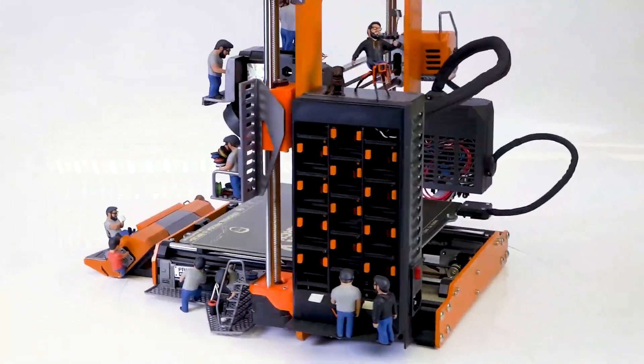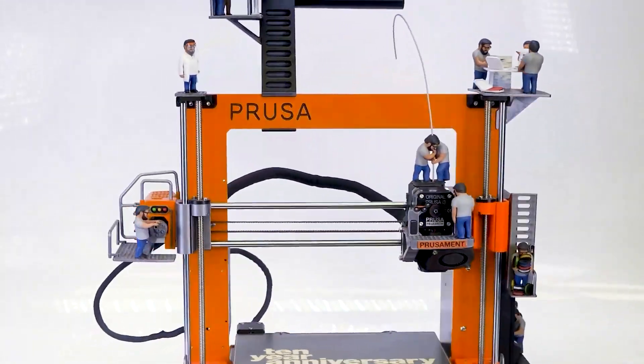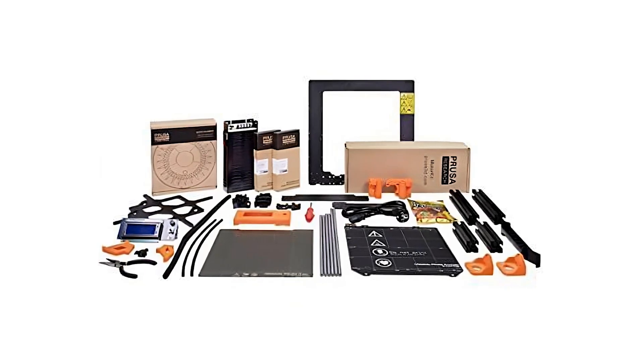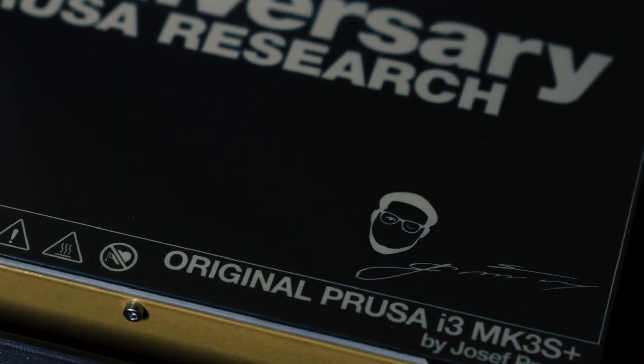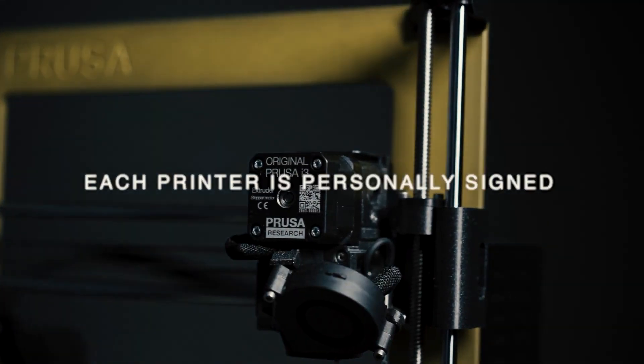Either option comes with everything you need to make your first print, including a full spool of silver PLA material, a screwdriver, a metal part, a scraper, and other tools. Along with a power cable, USB cable, and lubricant for the linear rails, a useful manual is also included. You can troubleshoot issues like extrusion loss, poor layer adhesion, or a blocked extruder with the aid of this manual.